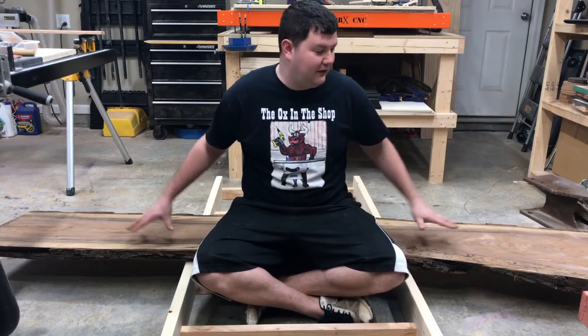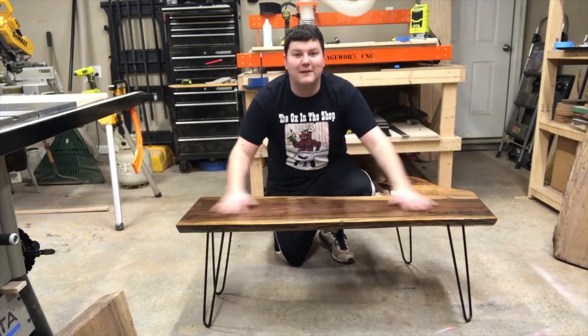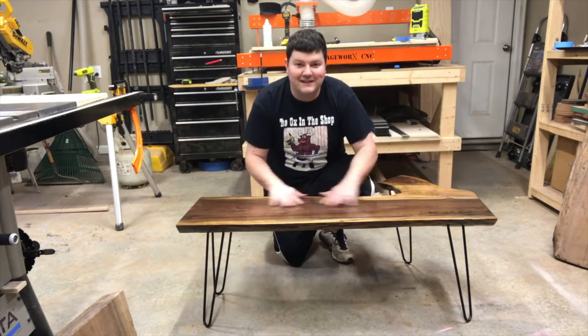Hey everybody, so today we're going to be turning this rough cut walnut slab from this to this. If you want to see how to make a beautiful coffee table like this, stick around.